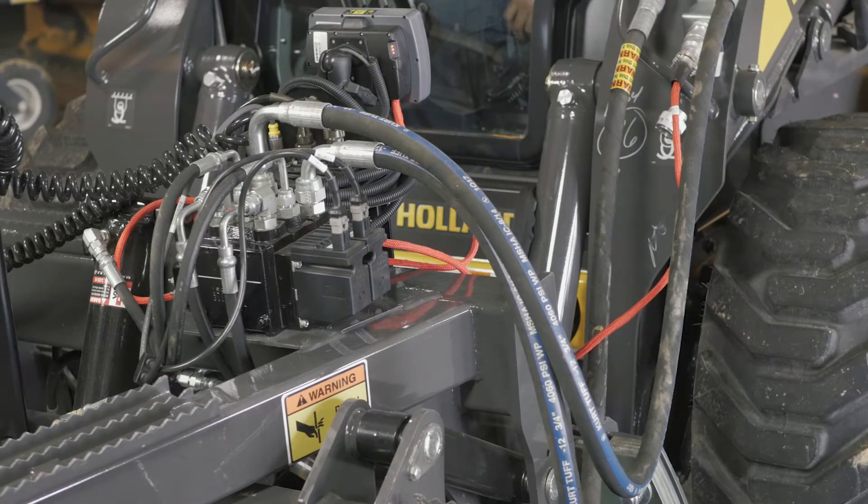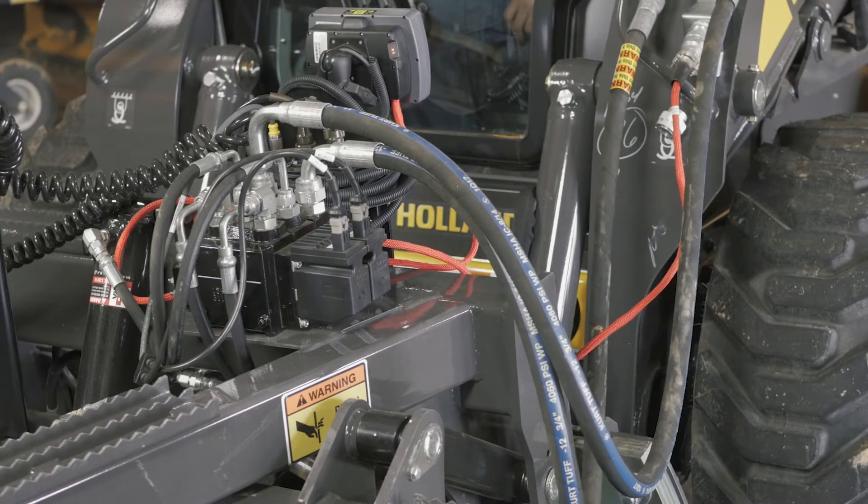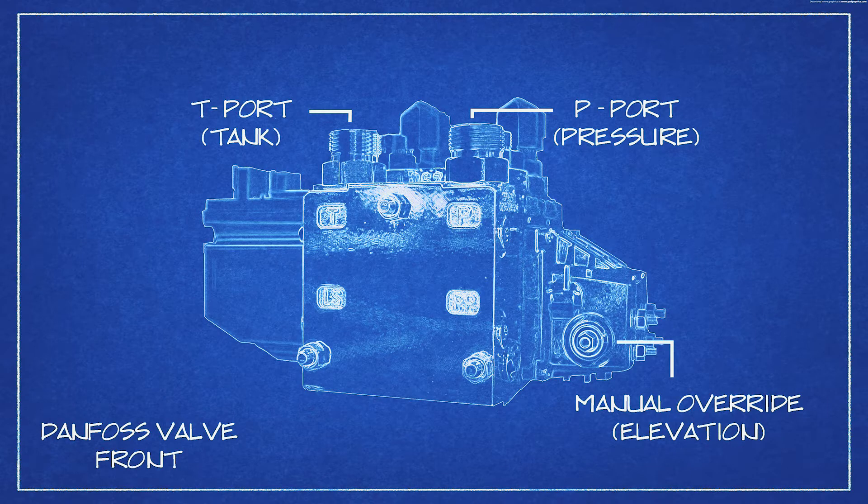Just because your hoses jump when you first initiate the hydraulics does not mean that you are providing continuous flow. The hydraulic oil needs to flow into our P or pressure port.